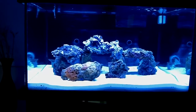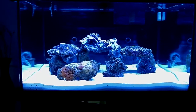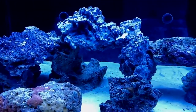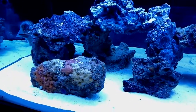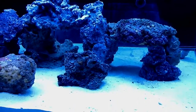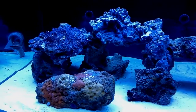Hey guys, it's me Gio again with a little update on how the 200-gallon system is coming along. I just want to show you how things are doing over here. I'm showing you the aquascape that I'm working on — it still needs more rocks, and I'm going to keep it really simple and open. This is day number five.